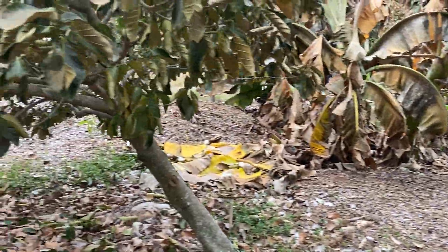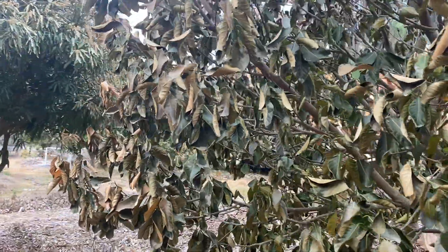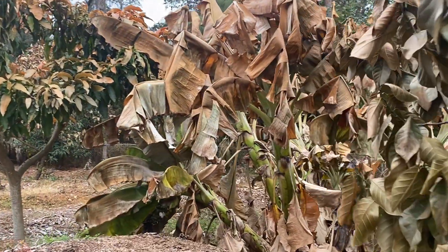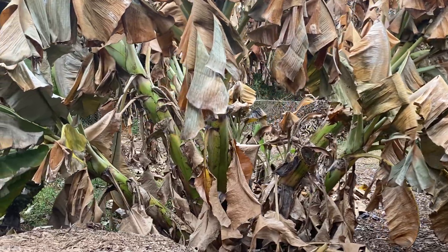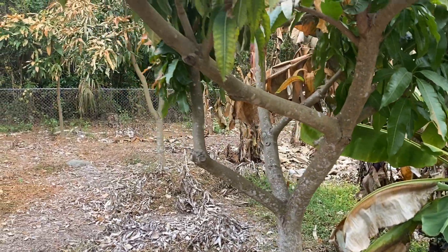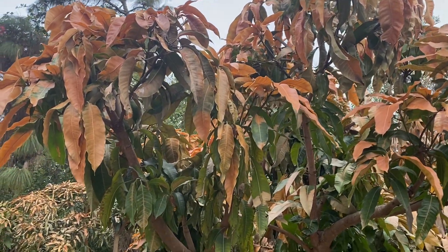This is a Jackfruit and now it's looking really bad — the flowers are starting to fall off and the leaves are really damaged. And then all the bananas in here — these are Dwarf Namwa and Dwarf Red. All these that the camera sees now are Dwarf Namwa.